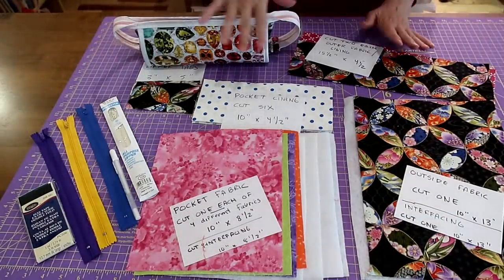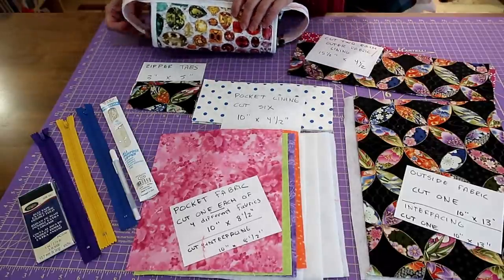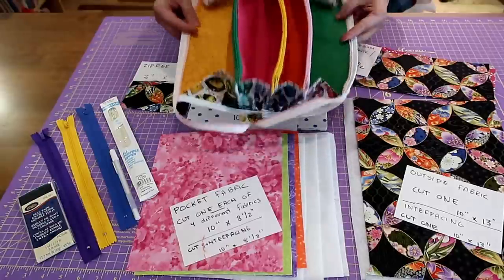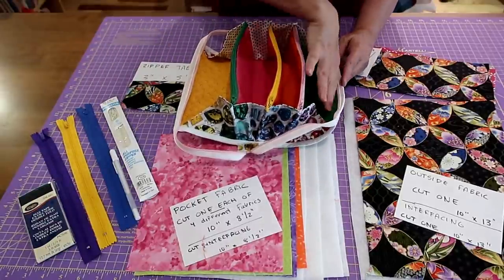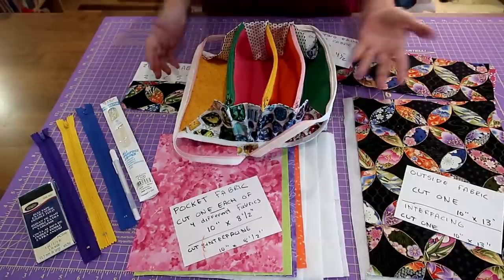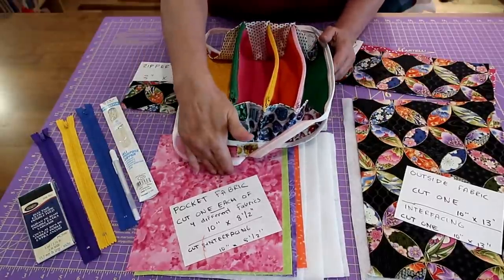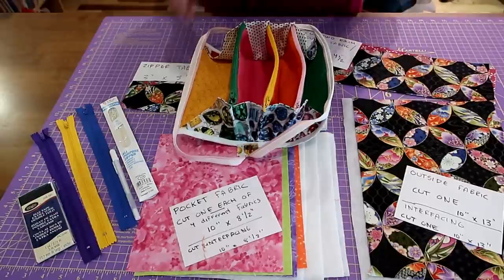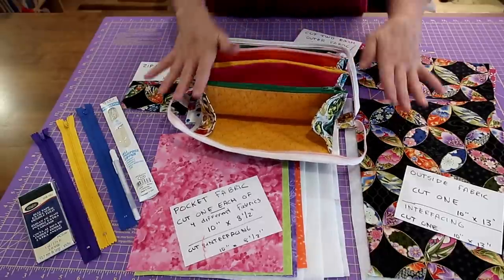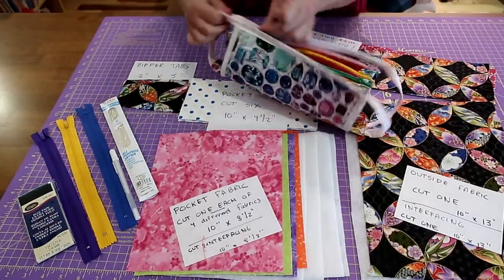So these are the fabrics we're going to be using for our little bag. You'll want a variety of fabrics — though you could use all the same fabric with a different lining inside. I've done this to use up smaller pieces — fat quarters, 10-inch squares, some yardage. I'm doing the tutorial using all these different fabrics and different colored zippers. My outer fabric is a jewel tone.